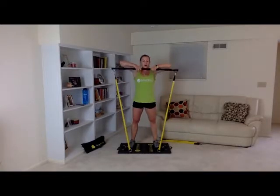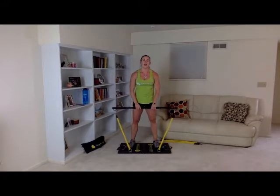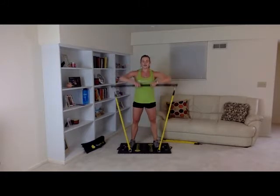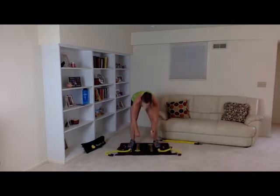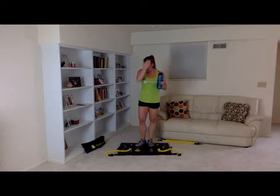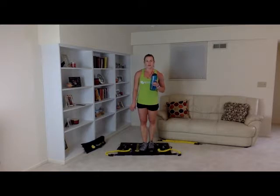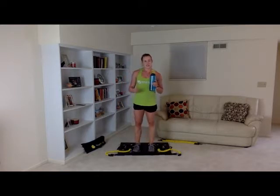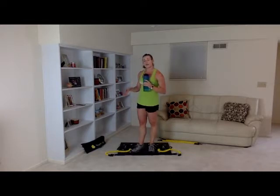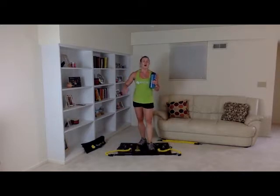Great job. Way to go guys. Now is your time to adjust your bands if needed. I have my bands still in setting 13. I'm going to keep them there for now, and maybe after the next set I'll adjust. But if you need more, put your bands into setting 14 or 15, or add another band. If it's too hard, increase the length of your band by putting it through one-one, clip to two, or just clip it to one.